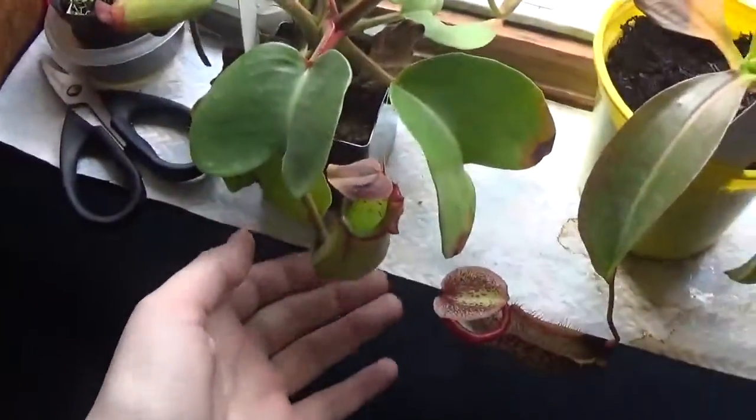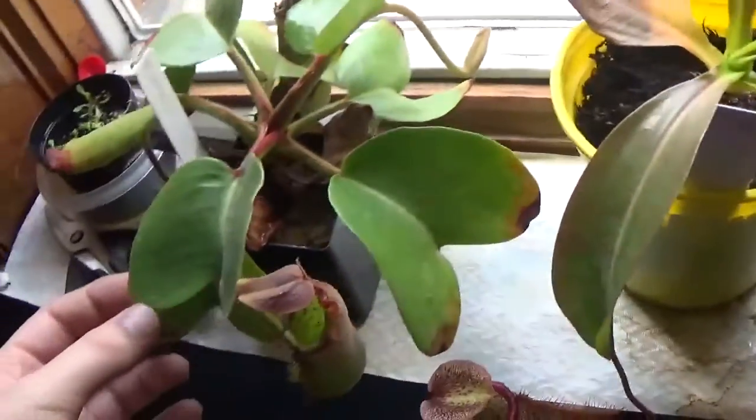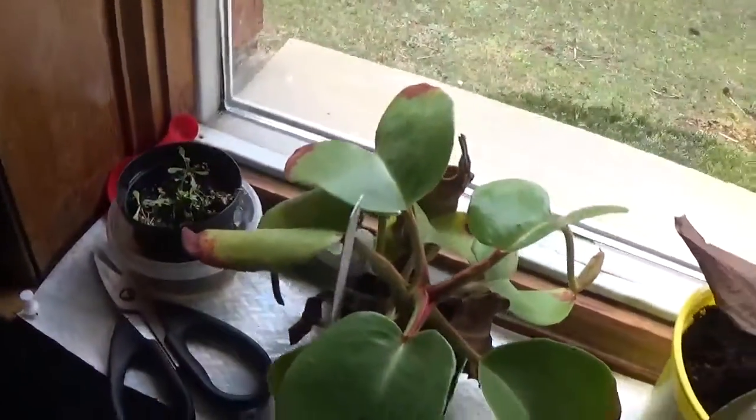And then we have Truncata. A beautiful pitcher. And it hasn't lost too many leaves, so we've got somewhere around one, two, three, four, five, six, seven, eight leaves on this Truncata.